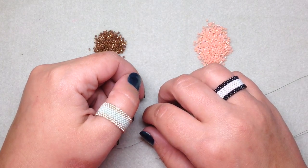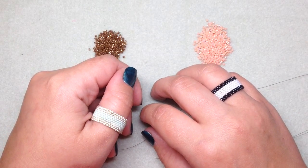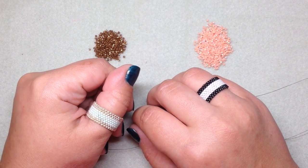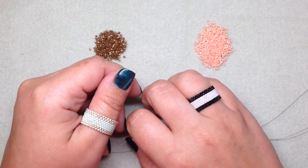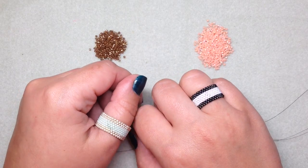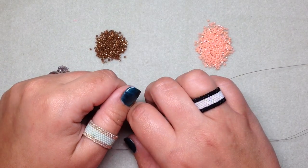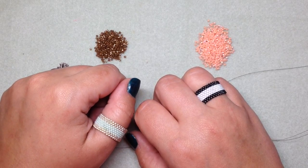Hey guys, Gina here from Orchid and Opal Jewelry and Beads. I'm here today with a beaded ring tutorial. I've worn these rings in a couple of my recent videos and I've had a bunch of people ask me to do a tutorial on them, so I'm happy to oblige. Today I'm going to show you how to make these rings — it's an exercise in what's called the even count flat peyote stitch.